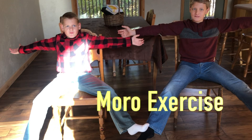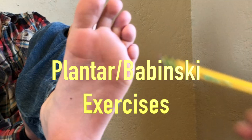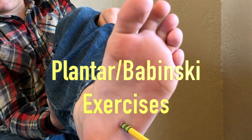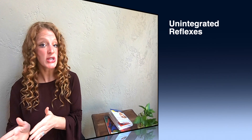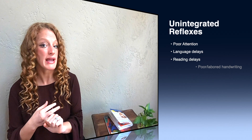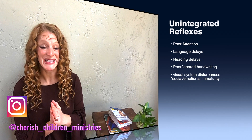That is not to say a child cannot or will not develop, but as the child attempts to master skills using less efficient neural pathways, fatigue, stress, and poorer-than-desired performances are very likely. If a child has multiple unintegrated reflexes, difficulties may be seen in the form of poor attention, language and learning weaknesses, reading delays including dyslexia, poor or labored handwriting, visual system disturbances, social and emotional immaturity including anger management, eye stress, fatigue, poor reading fluency, and reduced comprehension.